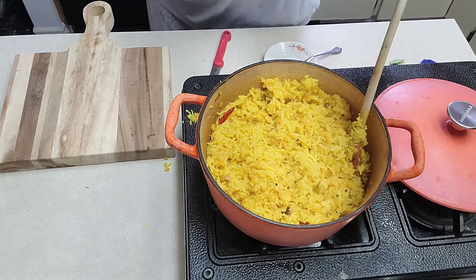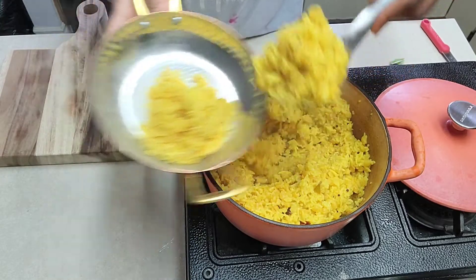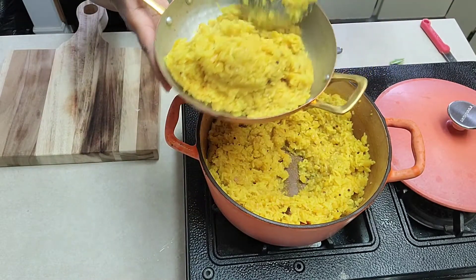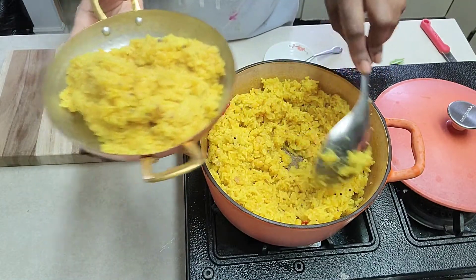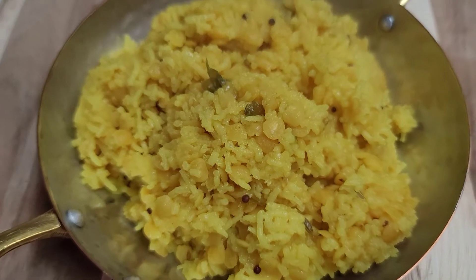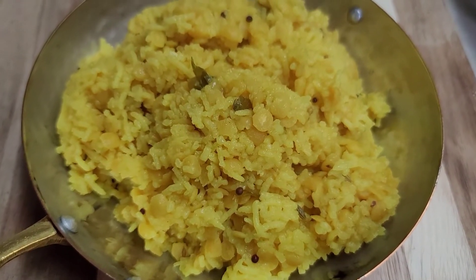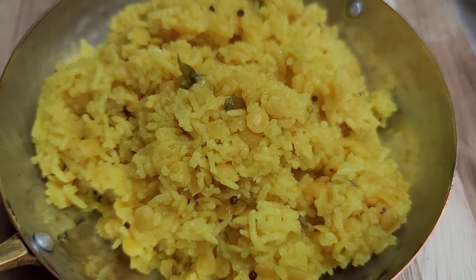So my khechari is all ready to be enjoyed. Let's take this out to be served — it looks so good! As you can see mine is on the drier side — I don't like it to be too runny, but if you do you can always add extra water to it. There's my khechari all ready to be enjoyed. You can have this with pickle, or cucumber. If you eat yogurt, you can also enjoy it with a little bit of yogurt. Hopefully you liked my khechari recipe and I want you guys to try it out — it's really healthy, lots of protein, and easy to make as well. Do try it out and let me know how yours turned out. Bye for now!